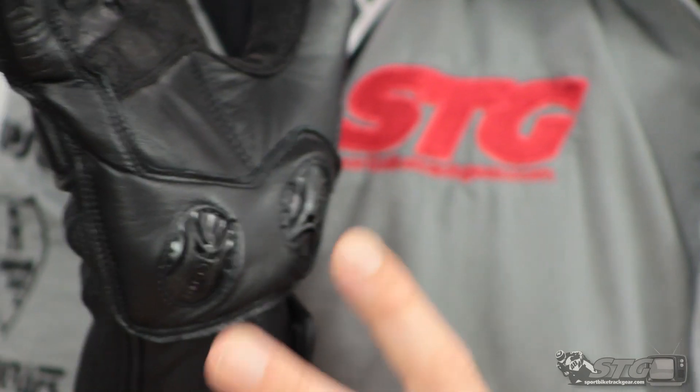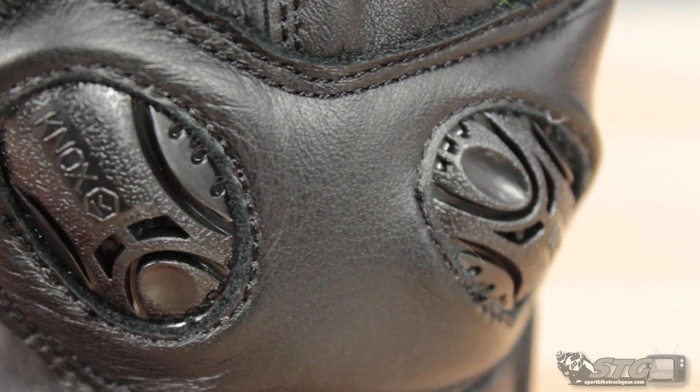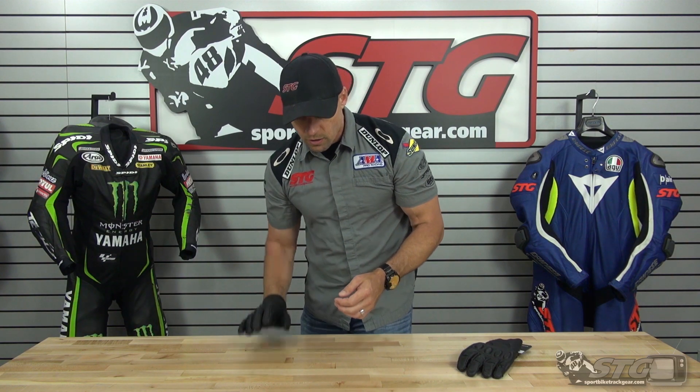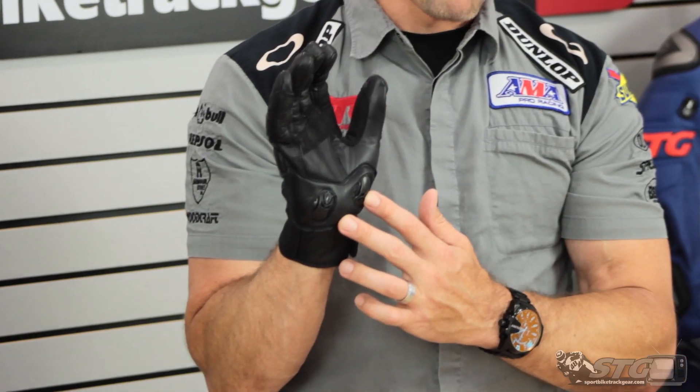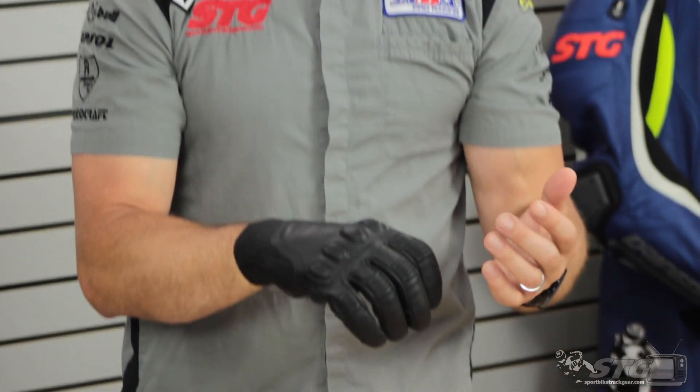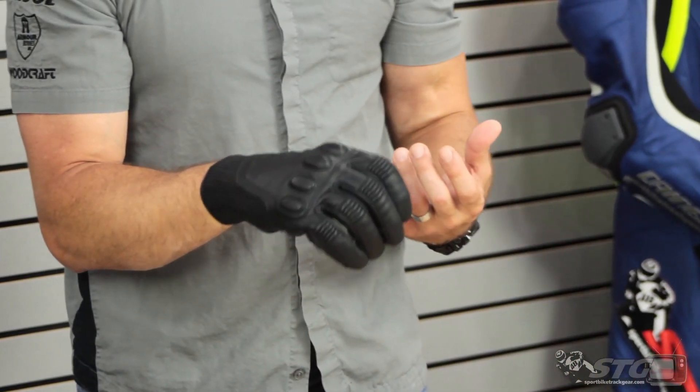Here's the real magic part — this is the Knox Scaphoid Protection System, SPS palm sliders. It's really pretty simple stuff. These little plastic sliders are basically invisible when you're riding on the bike; you don't feel them, you don't notice them at all. The reason they're there is that most of us, when we fall, instinctively put our hands out to brace for impact. A standard leather glove can grab that surface and transmit a lot of energy up into the wrist, damage the scaphoid, create a tumble, or pull the glove apart. The plastic just glides really easily across the pavement and can really help reduce the potential for injury. This is something Knox pioneered many years ago, and as you would expect, they incorporate it into every single glove they make — even a short leather riding glove like this — because at the end of the day, you're buying the gloves to protect your hands, and just because it's a short glove doesn't mean they shouldn't be capable of doing just that.